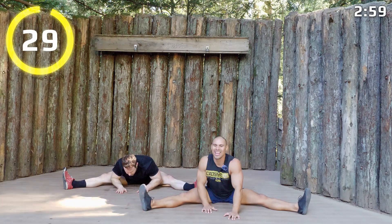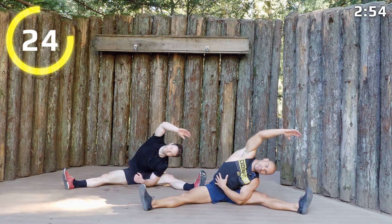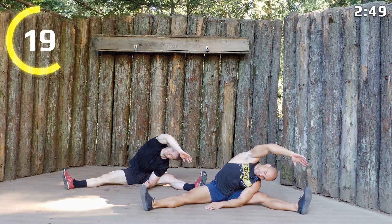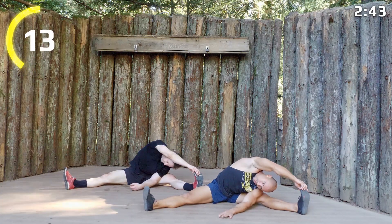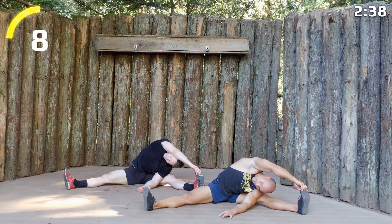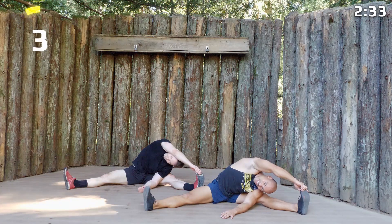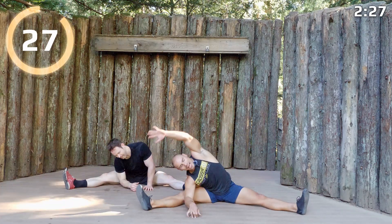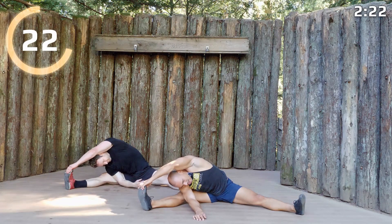Come on up and we're going to send it over the top to one side. If you can grab your toes, great — if not, hang out right there. Switch sides, throw it over the top, and crawl your way through with your other hand if you can. You guys, we're so close — just two minutes left in this workout.